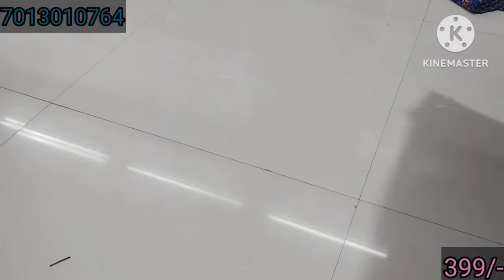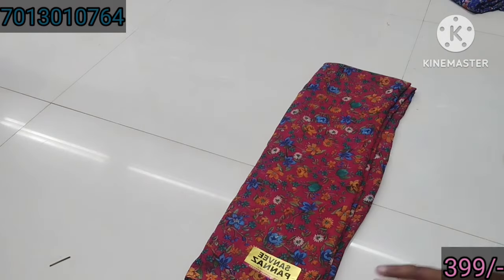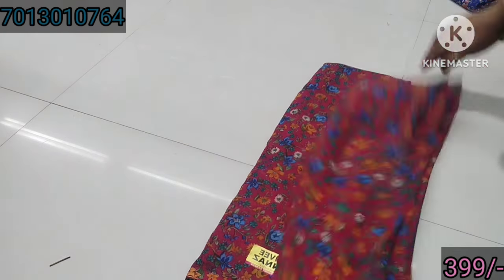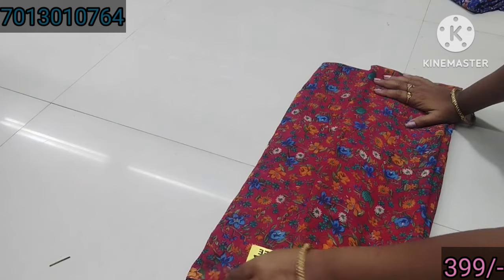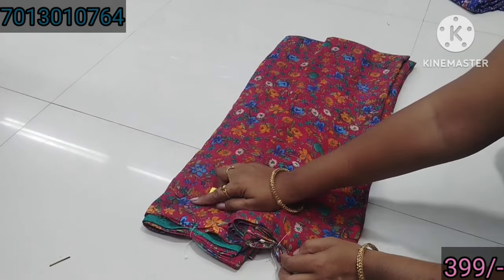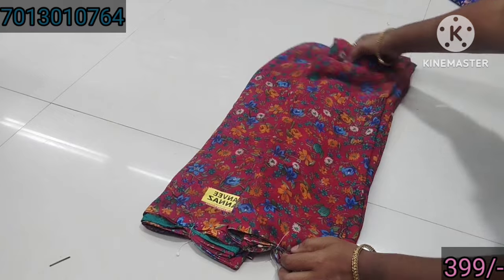And next one, blue color. And next one, pink color. Green color. The gold color. Blue color. This is $2.99. Only $3.99.